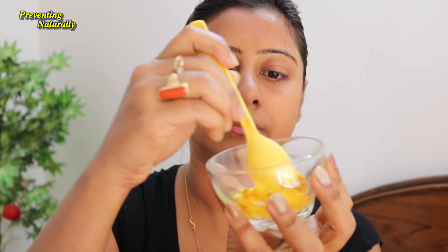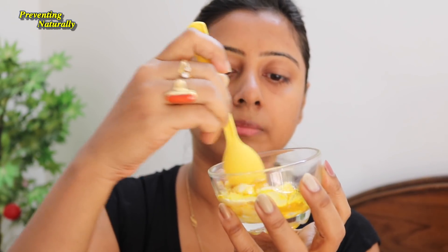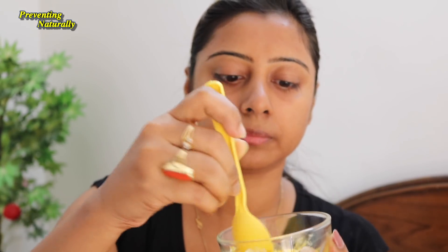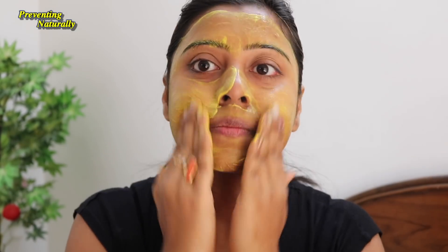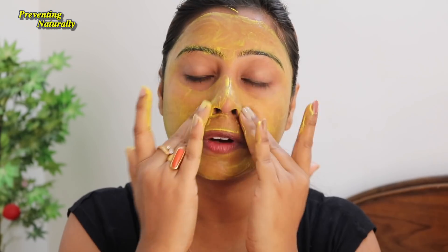Take half a teaspoon of Kasturi Haldi and mix it with 2 teaspoons of curd. After mixing, it will come together like a paste. Then put it on your finger and apply it to your face. If you want to apply it to your hands, do that too. Leave it on for just 2-3 minutes, no more.